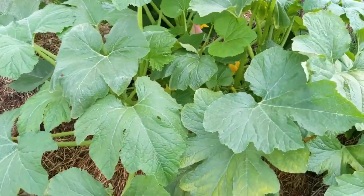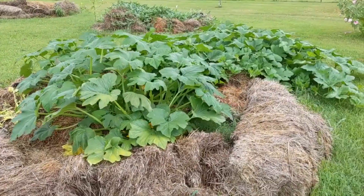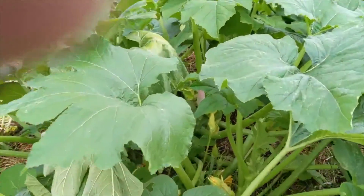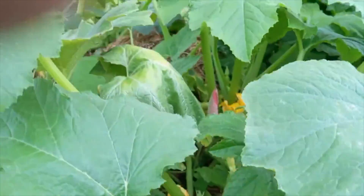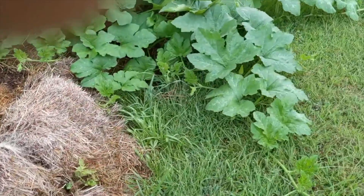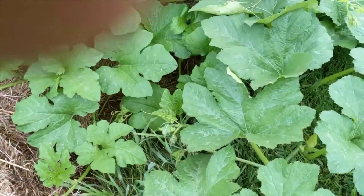These guys here look like they're good and healthy. You can see inside in here we've got plenty of flowers, but fruit is not there yet. And then here, atypically, we've got the runners — oh look, there's a fruit right there!